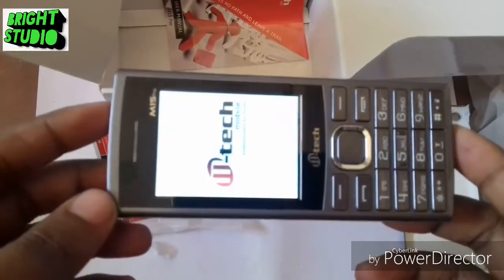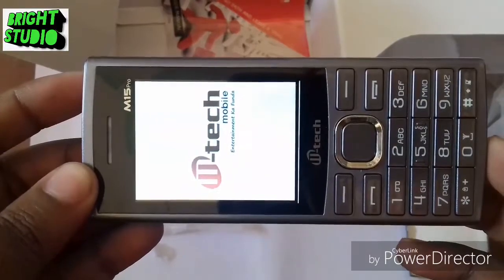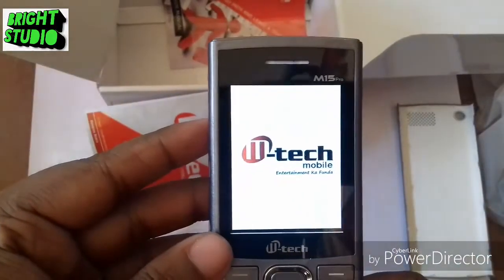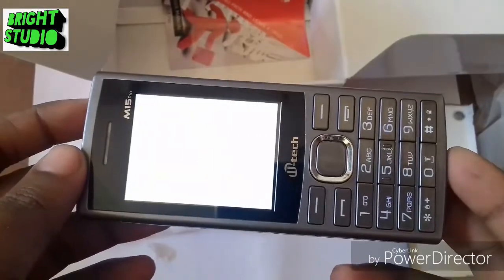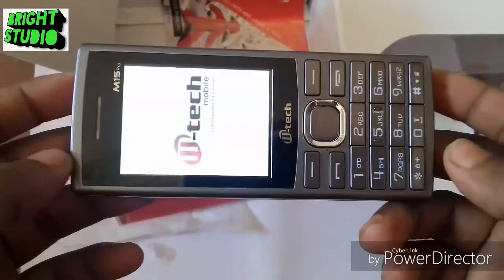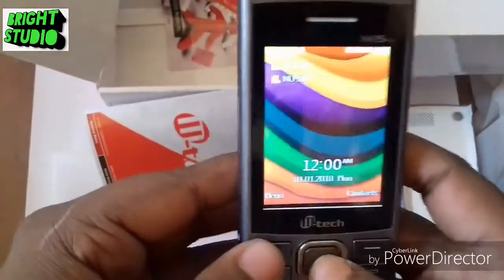M-Tag M1550 — looking gorgeous and beautiful. This is the set.